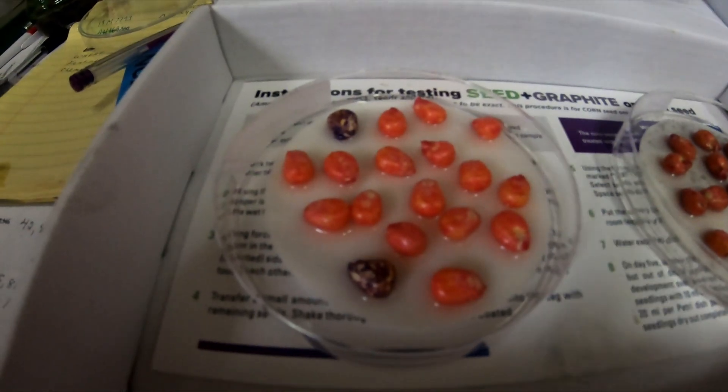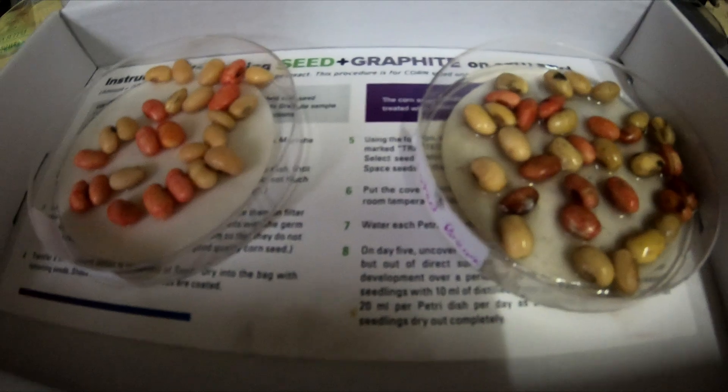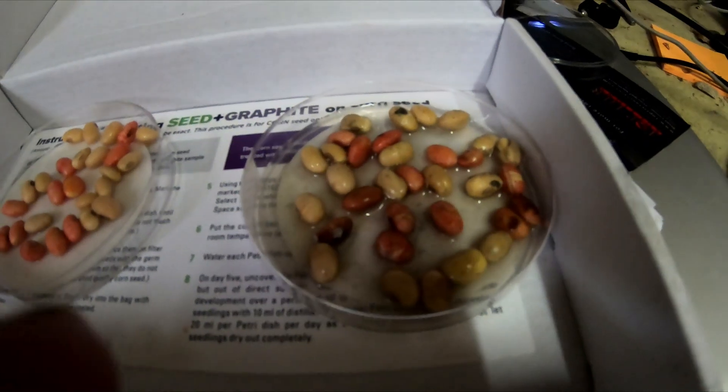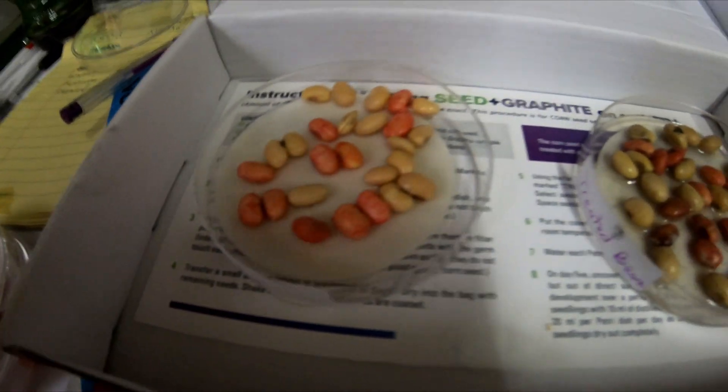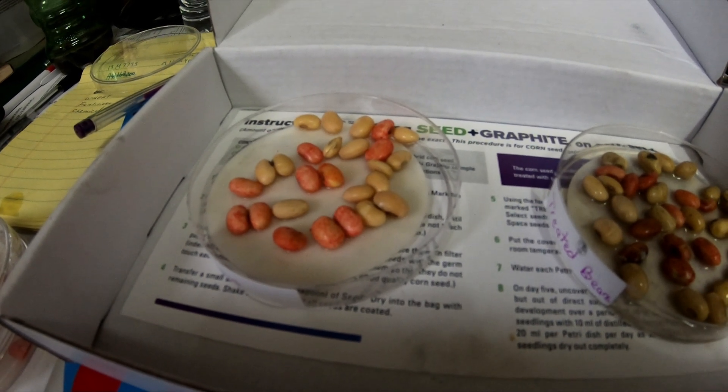Here we are on day three. Not much change in the corn seed. There are our soybeans on day three — don't see much difference yet. It doesn't look like these beans with the graphite are taking up the water like the untreated ones. That's just our observations for day three; put them back in the dark and water them again tomorrow.